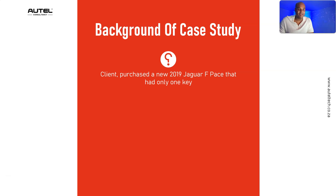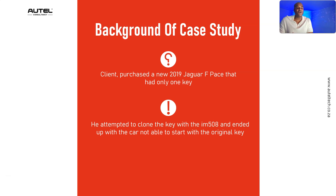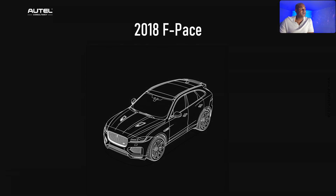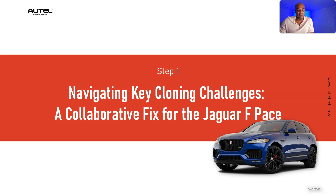The same client — he seems to be doing well with all these nice cars — had a 2019 Jaguar F-Pace with only one key. He attempted to clone the key and ended up with the car not being able to start with the original key. That's when he asked for my assistance. According to Autel's wiring diagram, the RFA module on the F-Pace is generally located on the right foot side or right side of the rear passenger seat, or for the 2018 model, on the right side of the rear trunk.